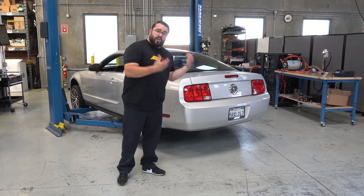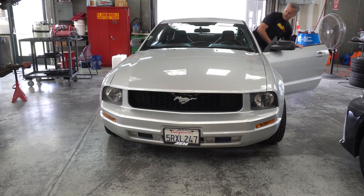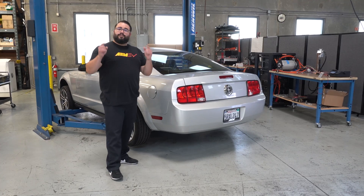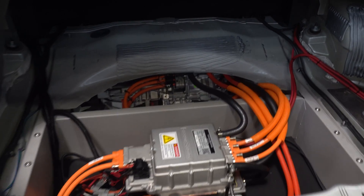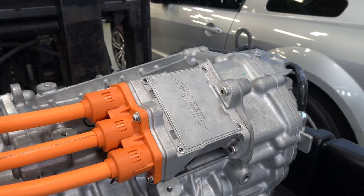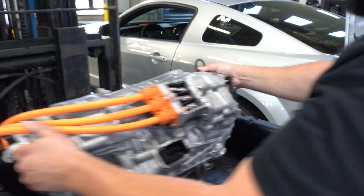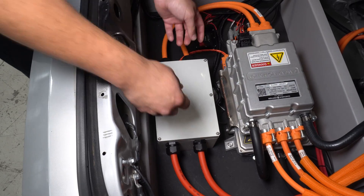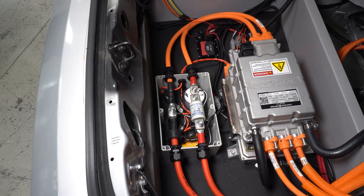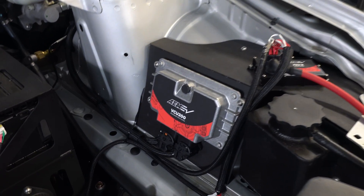So we decided: we already know S197 Mustangs, let's build another one. And that's exactly what we did here. But what's unique about this car is that it's actually Ford powered. First and foremost, we have the Ford Performance Illuminator crate motor. Powering it is a Cascadia Motion CM200 inverter. We've also got our contactor box back here, some of our wiring, and of course all this is being controlled by the AMEV VCU.